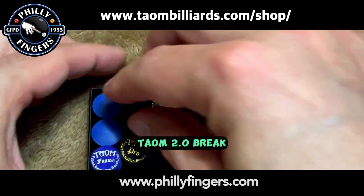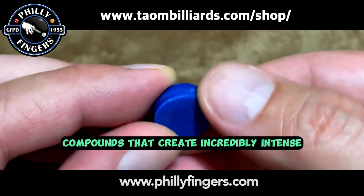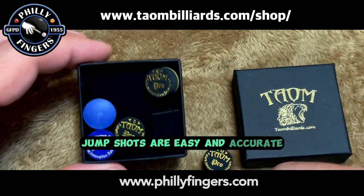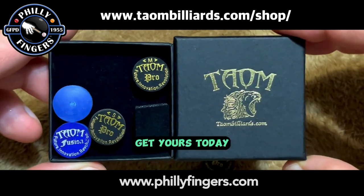Taeyong 2.0 brake and jump tips are manufactured from synthetic compounds that create incredibly intense compressed force. The tip transfers all the power with light effort and precise control. Jump shots are easy and accurate. All three are a must-have — get yours today!